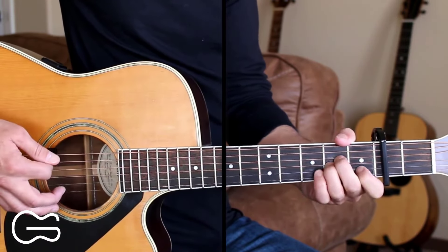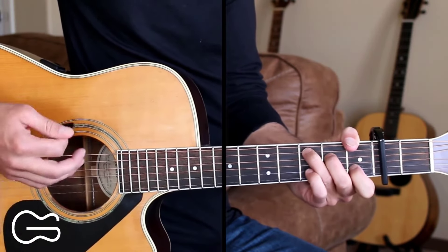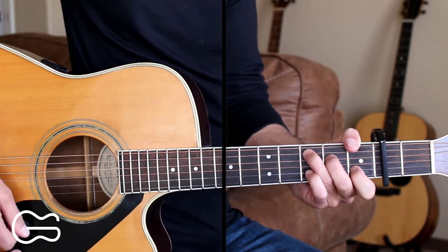For the A minor, go down, down, down, up, down, up. Then C: down, down, down, up, down, up.